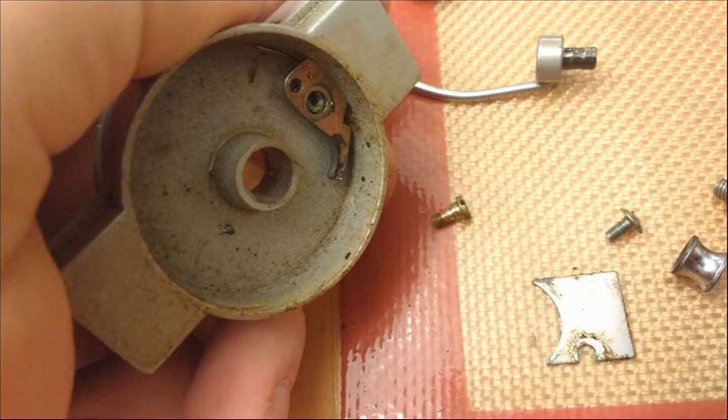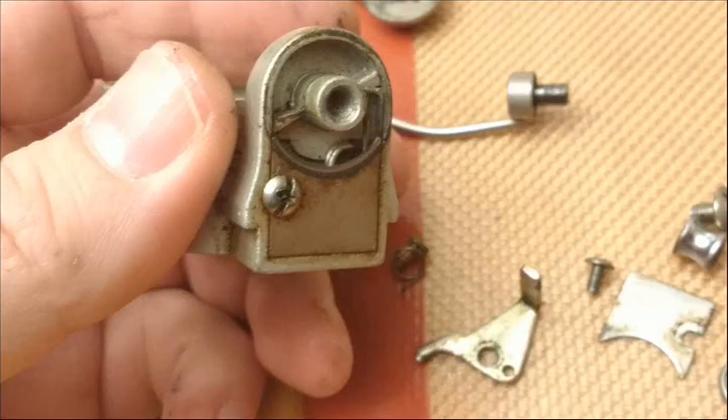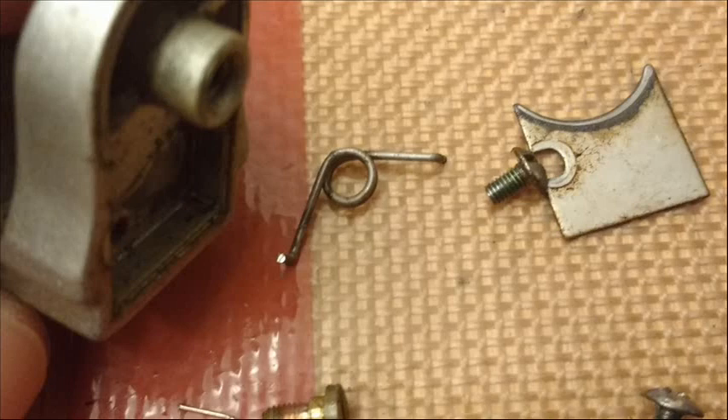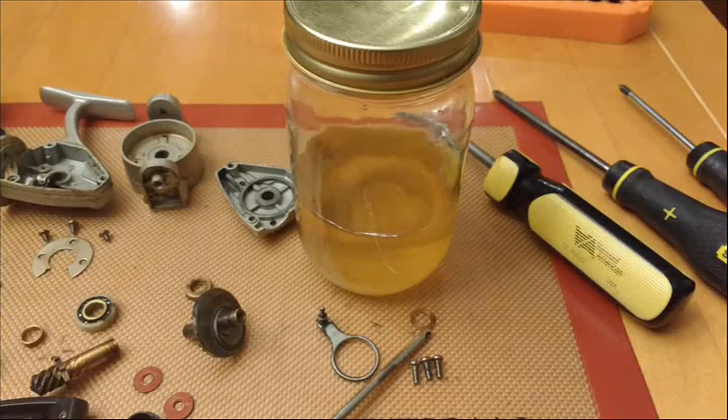This reel also had another problem — the clicker spring for the drag was missing altogether, it just wasn't there. I was able to fabricate a spring for it, which wasn't a big deal. I also lost the spring for the anti-reverse and was able to fabricate one of those too. I keep a pile of springs on hand, as you can see in the photo slideshow, so I've always got spring material handy.